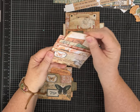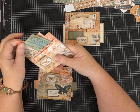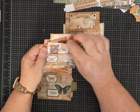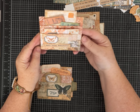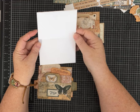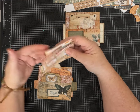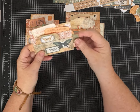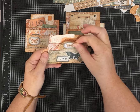This one also has the two pockets, and I put a bunch of the different tags and ephemera and things from the kit — I made a few things as well. Then this one, instead of a side pocket, I left it where you can flip it open for journaling space, almost like a hidden journaling spot. You could get a third pocket depending on how you install it on your page.